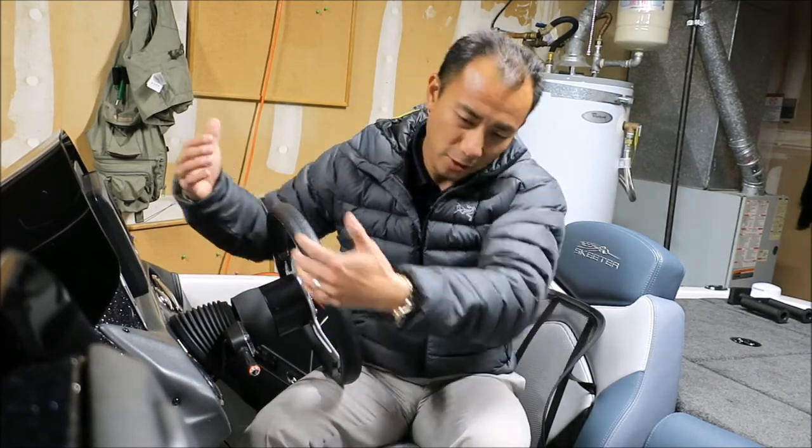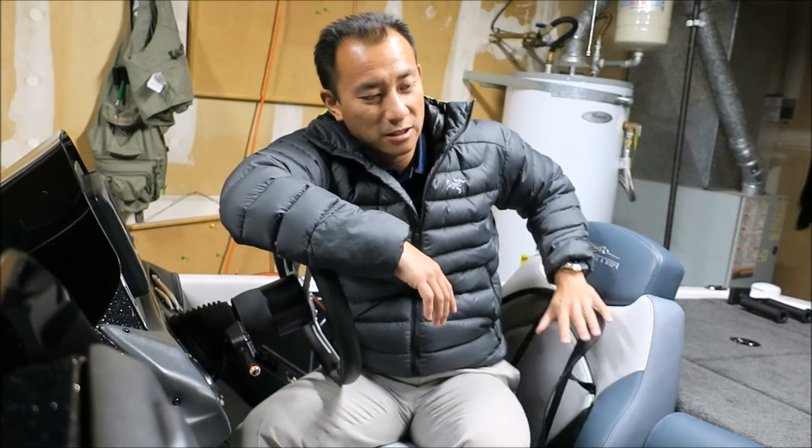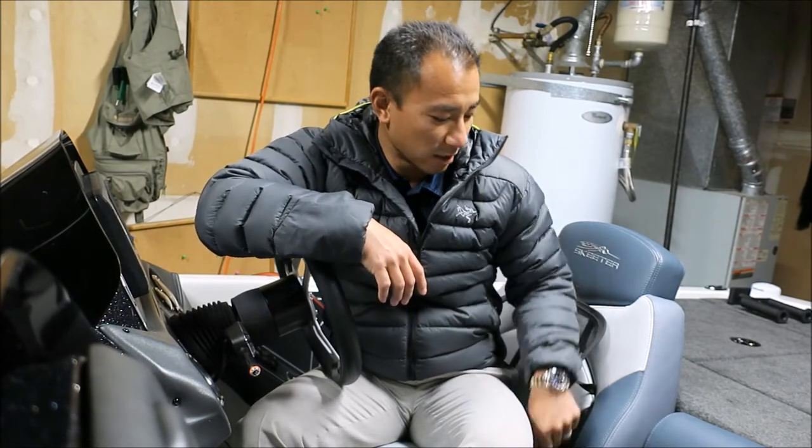I also moved the hot foot all the way back, but I also felt that the seats on the ZXs are a little flat and didn't give me the lower back support, especially when you're making long runs and you're going 70 miles an hour — you want to have some good comfort there hitting the waves and things like that.